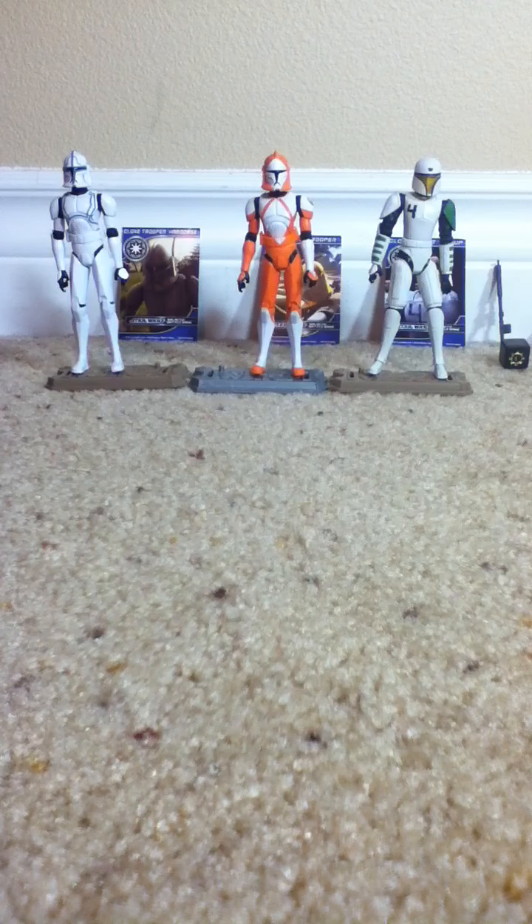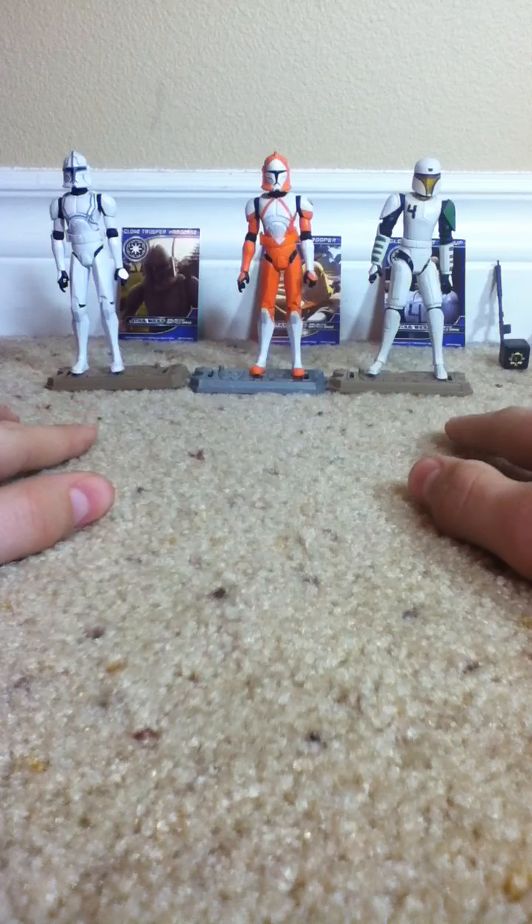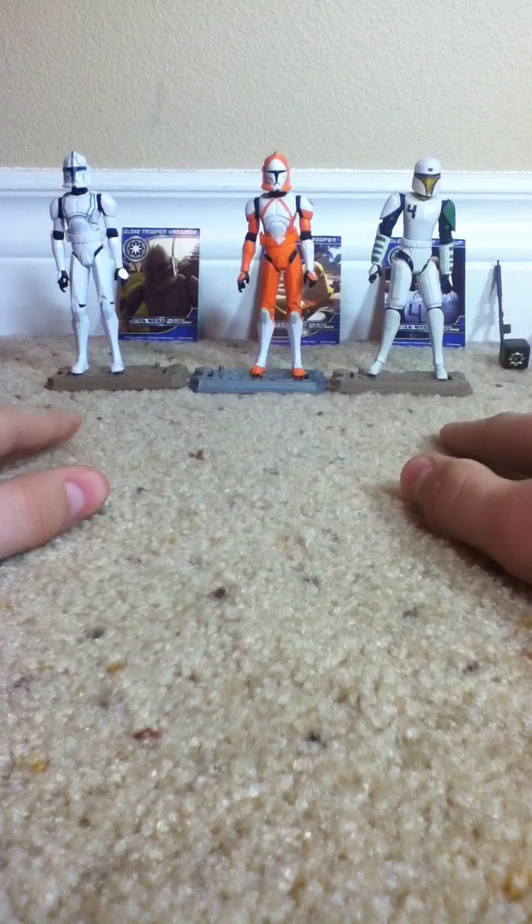How's it going YouTube? This is Clone Wars 22 bringing you another Star Wars the Clone Wars action figure review today. I will be reviewing the Star Wars the Clone Wars Republic Troopers Battle Pack.